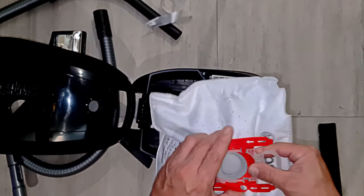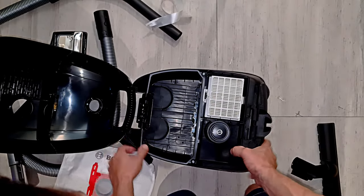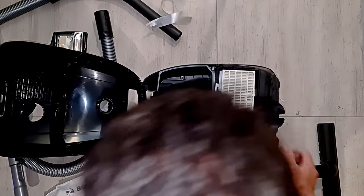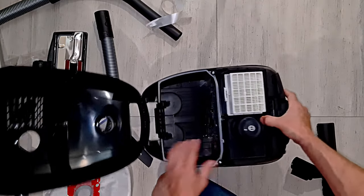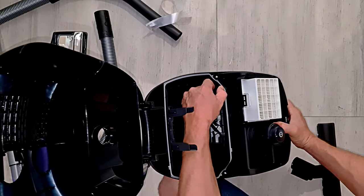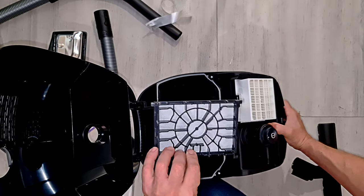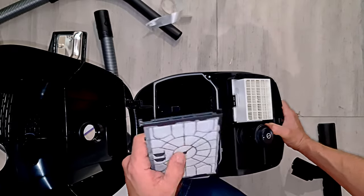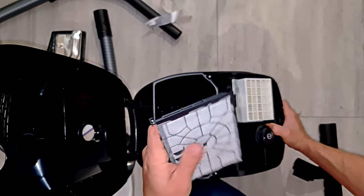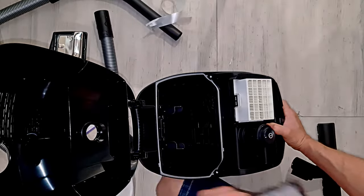It's a bag in a vacuum cleaner. There is a filter on there. It feels like a filter you could actually wash off - you could hose that out, I think.